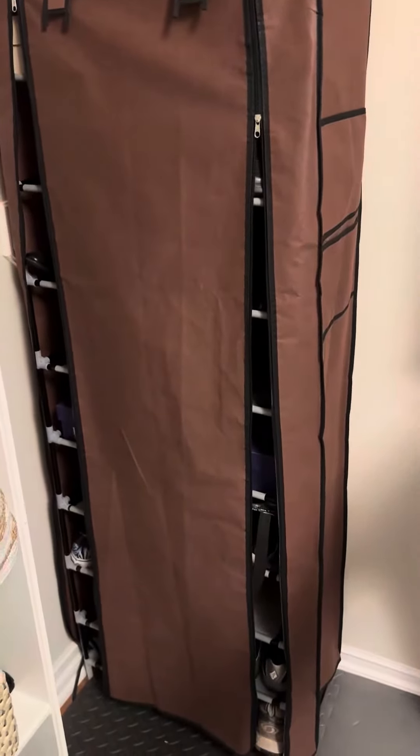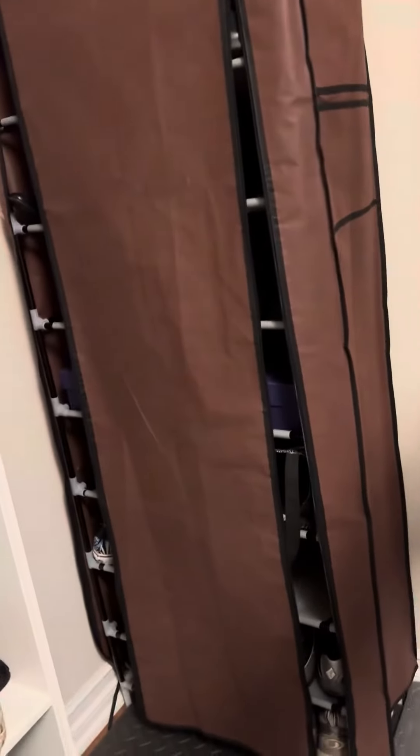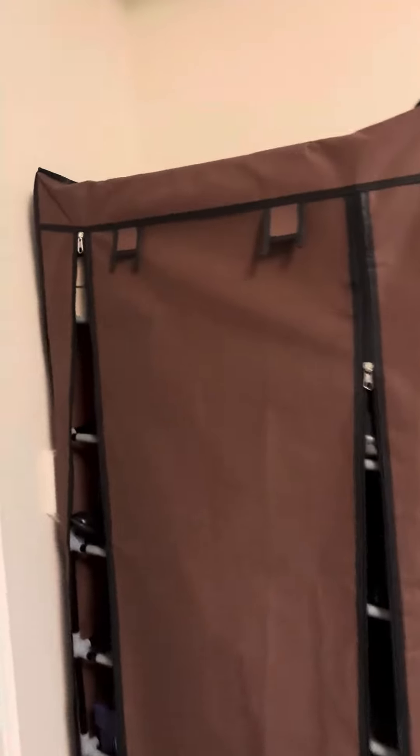It comes in different colors. It's super easy to zip up and super easy to unzip. One of the features I really like is that it also holds some shoes on the top, so I've always got some extra shoes.